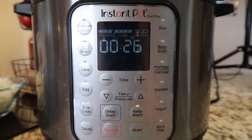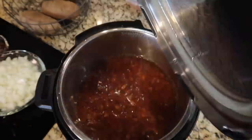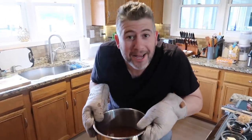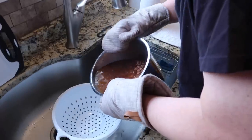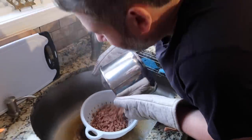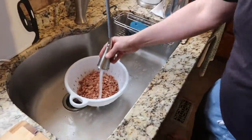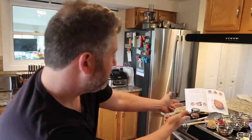Now that 25 minutes of natural release have passed — actually 26 in this situation — we can finish with a quick release if the pin hasn't dropped, or if it has, let's take the lid off. I want to take my liner pot over to the sink and dump it through a colander so everything gets strained. I just want to take some cool water and rinse my beans off. We're going to let that chill out and then go right back to the Instant Pot.